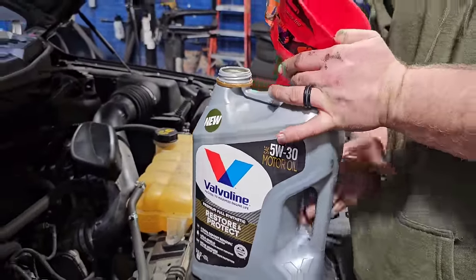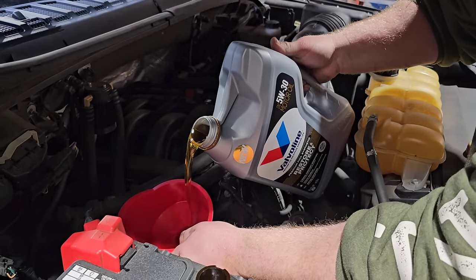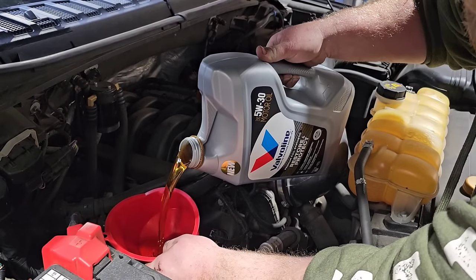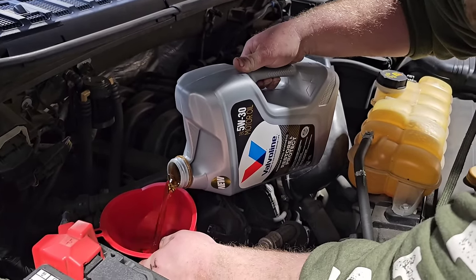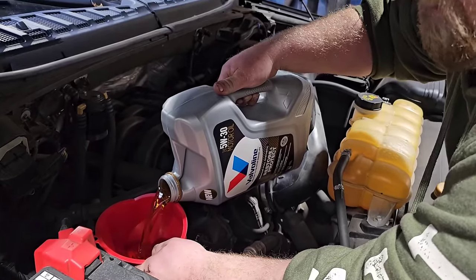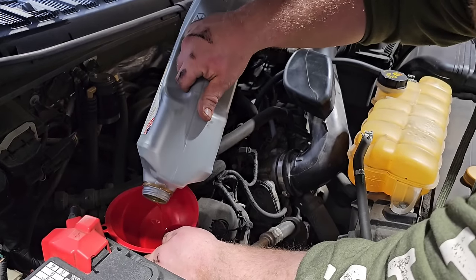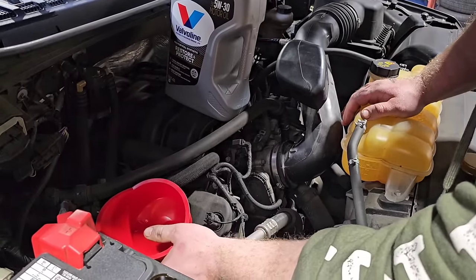We're going to put in the Restore and Protect now. This one takes about 7.7 quarts. I know the cap says 5w20 is the spec for this truck, but I'm using 5w30 because the truck has over a hundred thousand miles on it and the engine runs a little smoother with 5w30. I'm experimenting — we're going to step up to 10w30 and then possibly 15w40 after that, because a lot of F-150 owners have switched to a thicker oil and the engine gets much quieter.